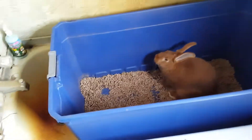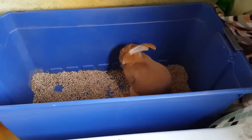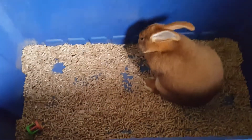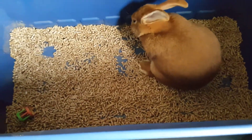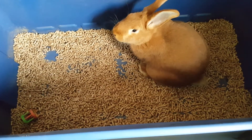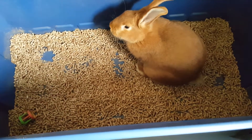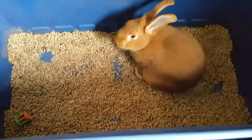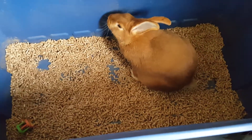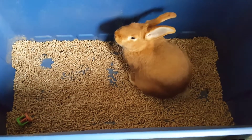She doesn't usually sit in the bathroom but we were just cleaning out her pen today. I have a 50-gallon tote here and I don't put the lid on top. For the bedding I'm using wood pellets — the same kind you'd put in a pellet stove — and they're usually about six or seven dollars for a bag, and I find these probably work the best.